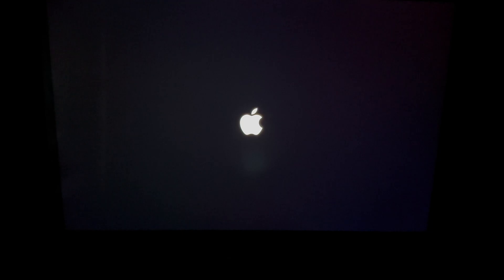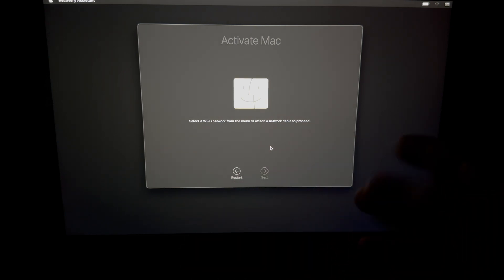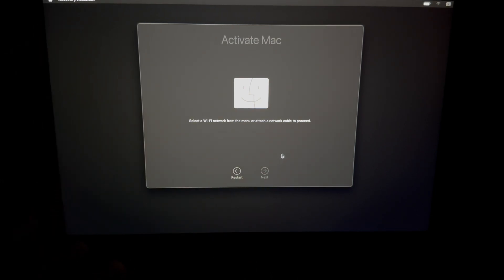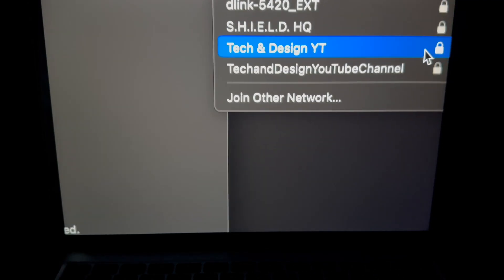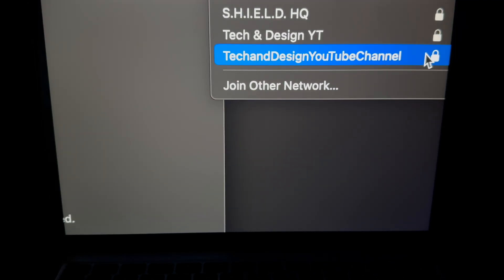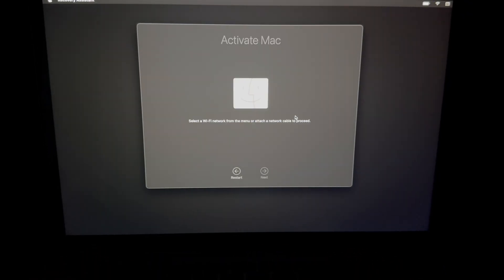For M1 and M2 Macs, this process is usually extremely fast. Now we're at the Activate Mac screen — do not click Restart yet. If Next is grayed out, it's because you're not connected to Wi-Fi. In the top right corner, click the Wi-Fi icon, connect to your network, and enter your Wi-Fi password and click Join.